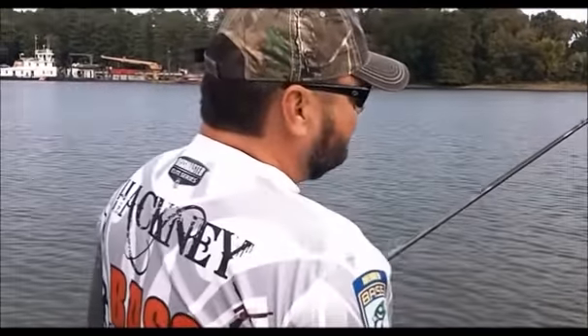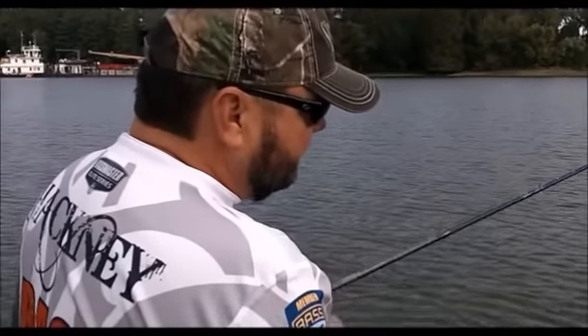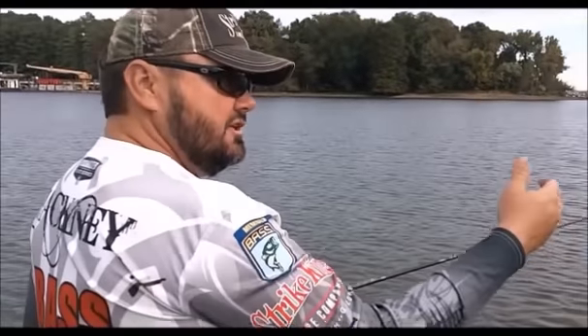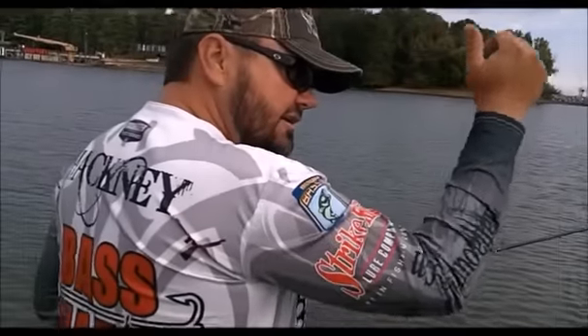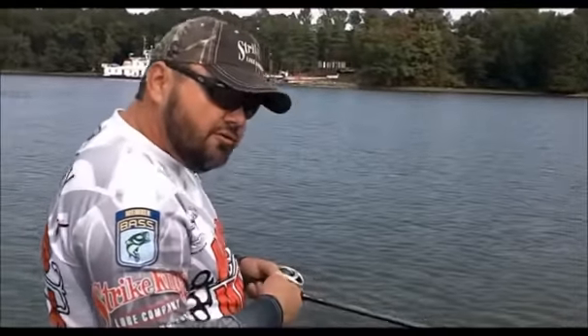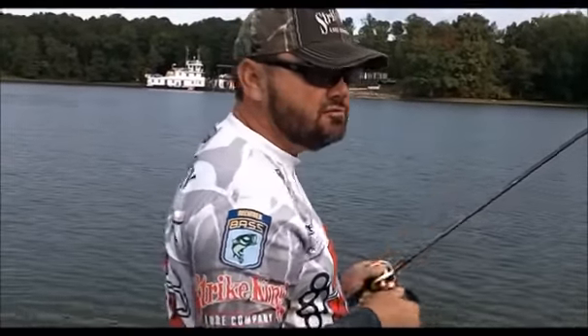Now my jig has fallen real naturally because of the slack line. I can tell if a fish gets it — if it stops too soon. If I know the water's 10, 12, 15 foot deep, after a couple flips I know how long it takes that jig to get to the bottom each time. So if it stops short, I can pick up quick. I like a 7-to-1 reel for that — pick up and feel to see if there's one on there.